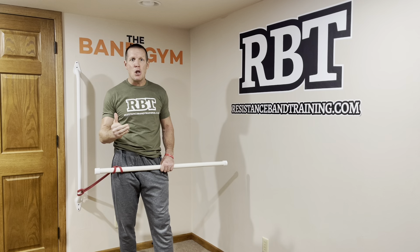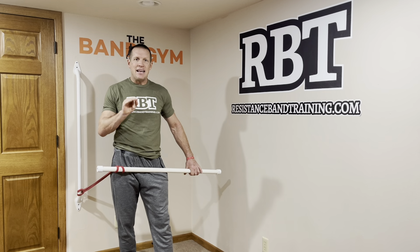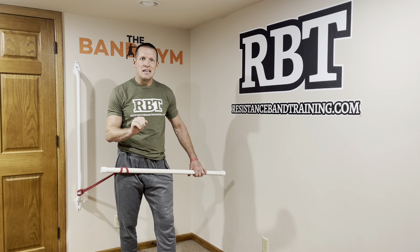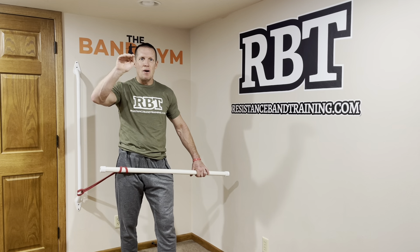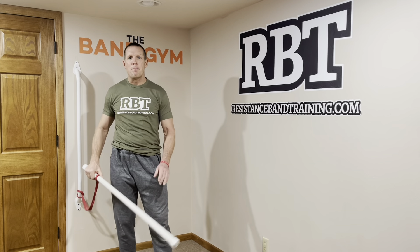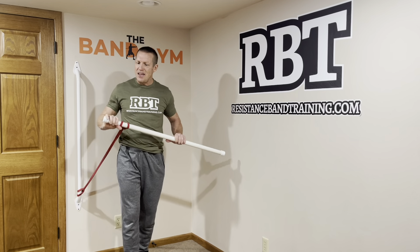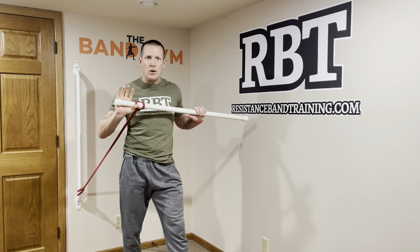How many reps? How many sets? How long are your sets? I like to make it a one minute full set. So I'm going to go 20 seconds of the first exercise, then right into the second exercise, then right into the third exercise. Then I'm going to take a one minute break while I switch sides. Load it up guys — if you want to go heavy, all you have to do is stretch the band out further. If you want to go lighter, you can step back.